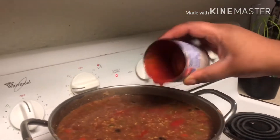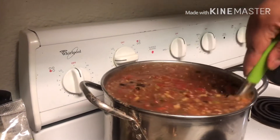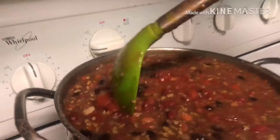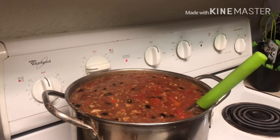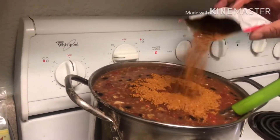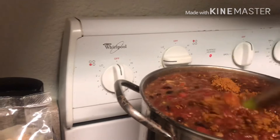Alright guys, we're almost done. We're going to put some tomato sauce in — it's up to you if you want to use a full can or not. And we're going to put our second can of diced tomatoes in. Our pot is getting pretty full. I'm making a big pot because it's for dinner tonight and tomorrow I'm meal prepping for at least two to three days. The last thing we have to put in is the McCormick chili powder — it's only 200 milligrams of sodium. We're not going to use the whole bag, just half. We can save the rest for another day. Now stir it up — you can see we got that chili color.